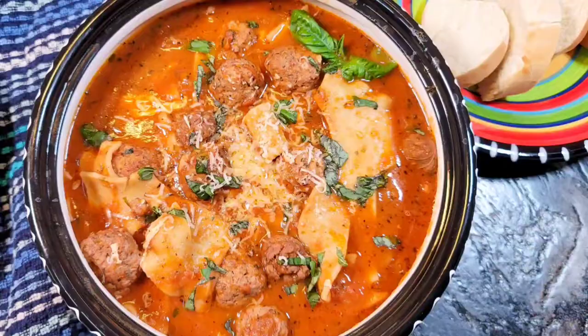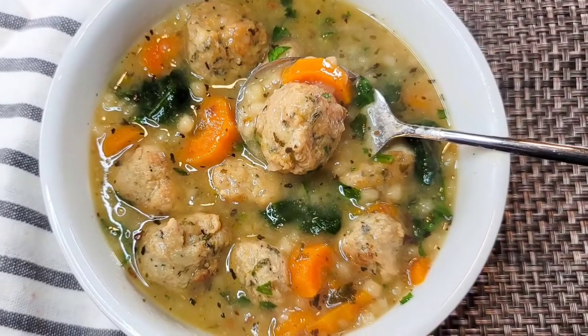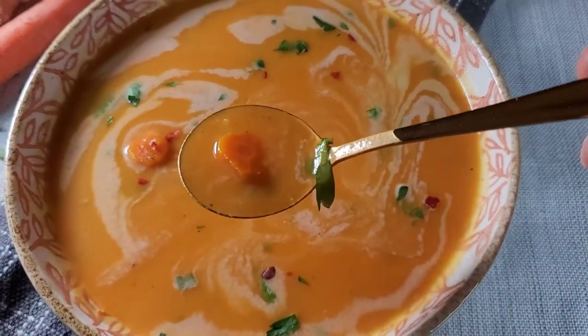Today we are continuing our fall soup series. We've made a lasagna soup, a potato gnocchi soup, an Italian wedding soup, and a pumpkin curry soup. You guys loved those videos — if you missed any of those episodes, they are linked in the description box below so you can check them out afterwards. We are going to use our Instant Pot today and make some carrot ginger soup.